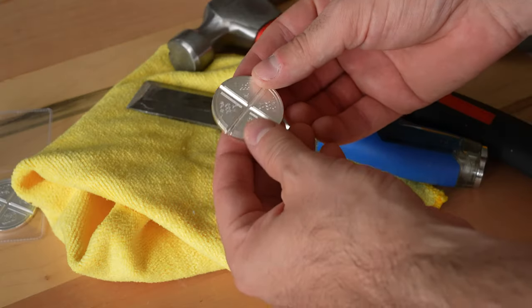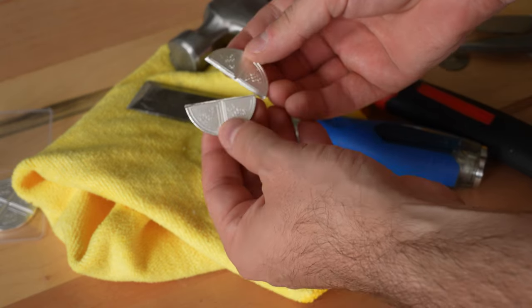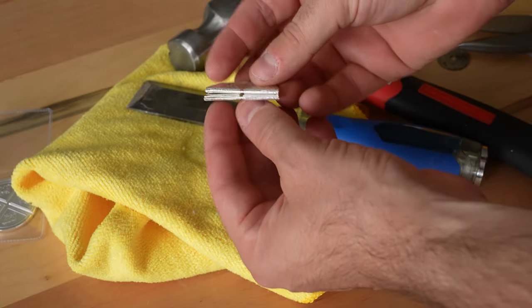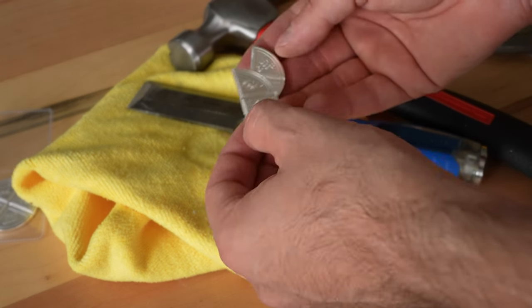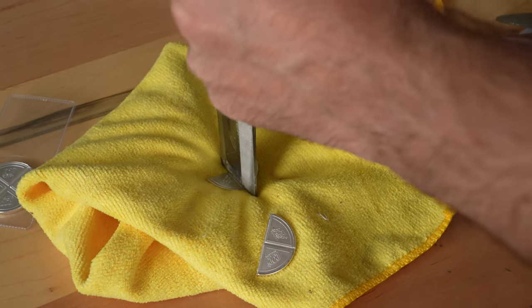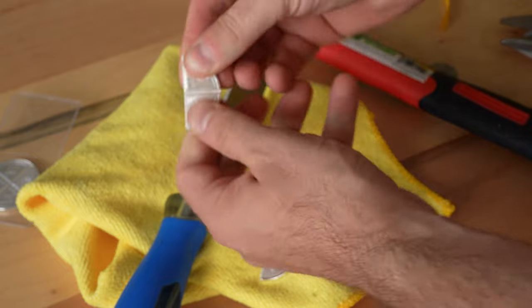Okay, it looks like this side is finally starting to crack. Yep, I'm able to do it finally. Finally, and the break is pretty good. That feels terrible to have broken this coin — goes against everything I feel like I'm supposed to do. Yes, here we go.